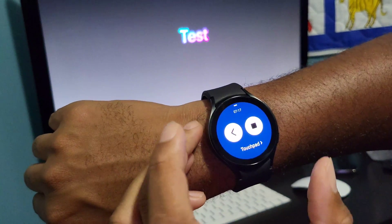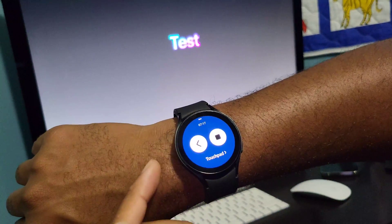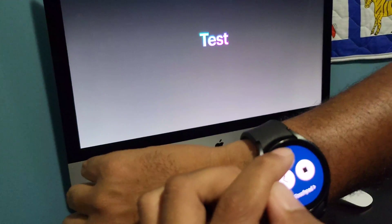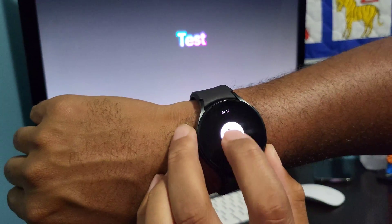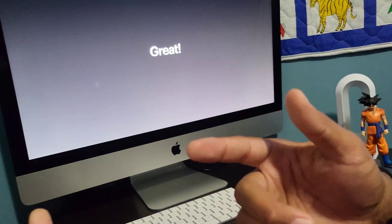If there are any problems, try to disconnect and forget the device, then reconnect your Bluetooth from your watch to your computer. You can go backwards or forwards with this little tab — just tap with your finger, hold down, drag it, and go. That's it. Thanks for watching and I'll see you in the next one.